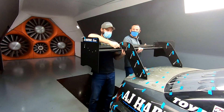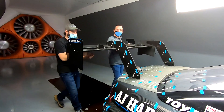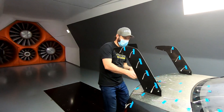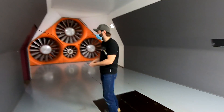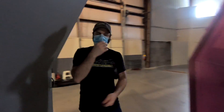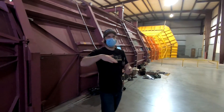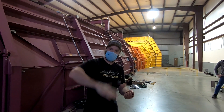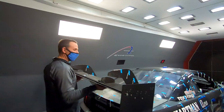We just did a sweep of the upper flap — maxed out, middle, and lowest positions. Some interesting results, kind of what we expected, but the amount was pretty substantial. Now we're doing a no-wing run to get a baseline and see how much lift the rear end makes on its own, because the wing has to cancel out that lift before it can make net downforce.